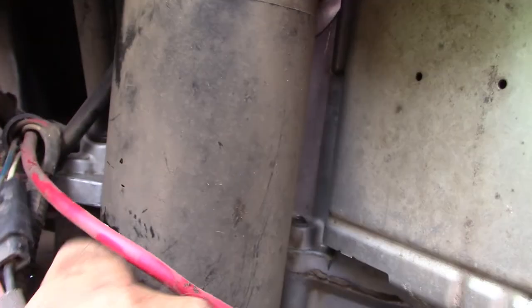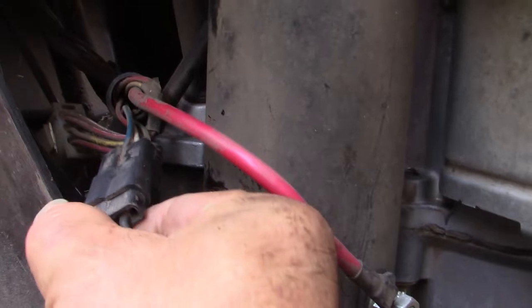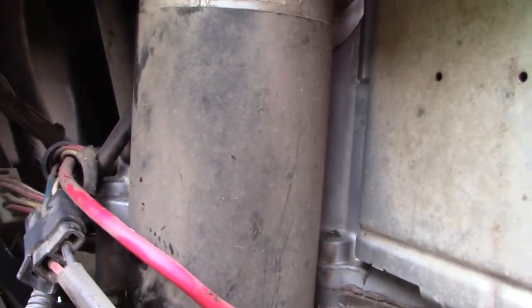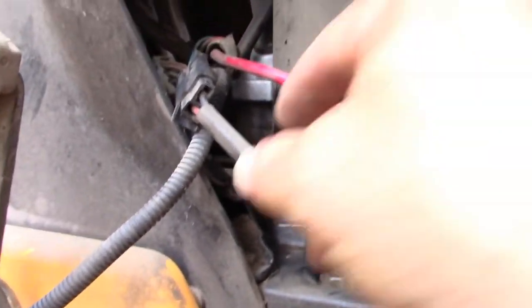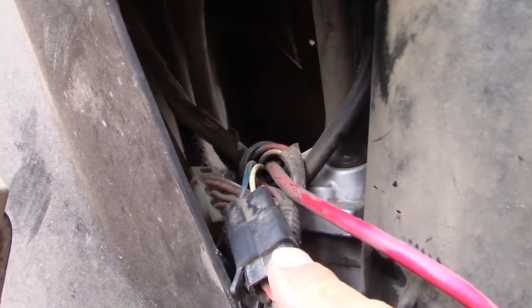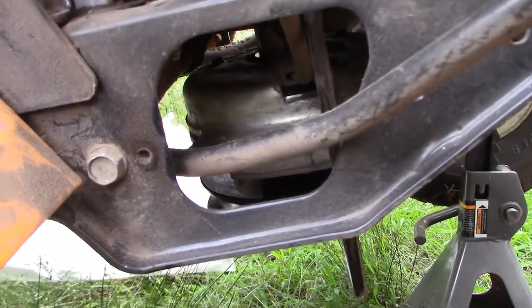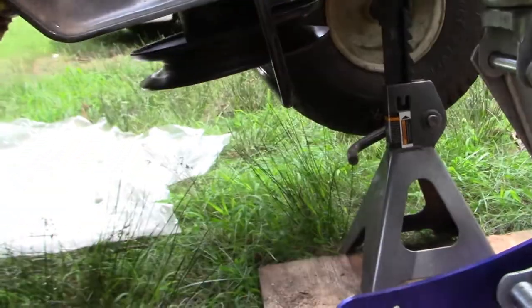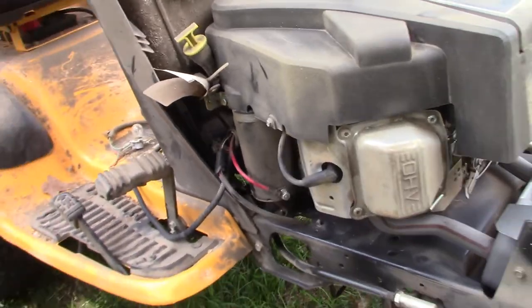I may not be able to do this with one hand. Throughout this video, I will probably tell you what I'm going to do, show you it, and then put the camera down because it'll be hard to film while holding the camera. I'm going to disconnect this wiring harness and then drop the PTO. After that, we'll be able to pull the belt out pretty easily. We'll see if this little impact can bring it down — it's a 5/8-inch bolt.